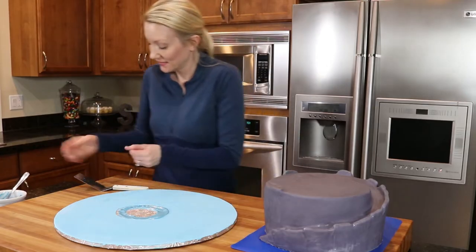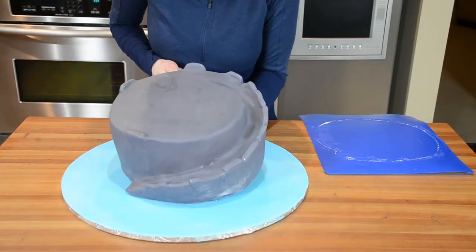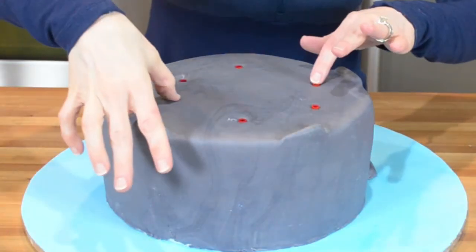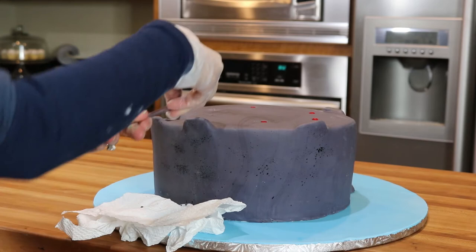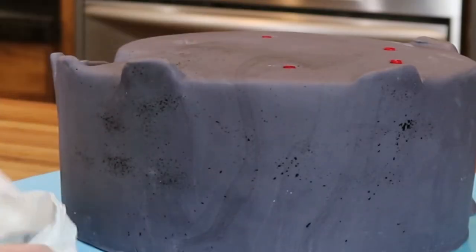I'm going to go ahead and move my largest cake onto the board. I'm securing it to the board with candy melts and then I insert plastic straws for support. In the game the rock has a speckled look to it, so I've dipped a paintbrush into some black food color mixed with clear alcohol and I'm spraying it onto the cake.